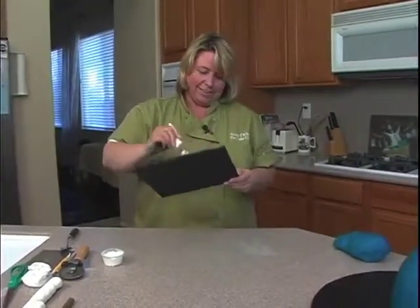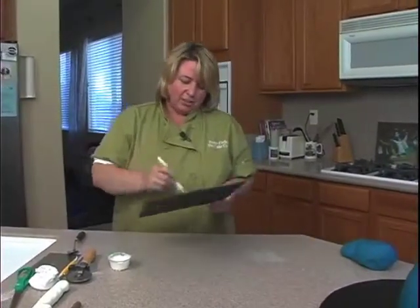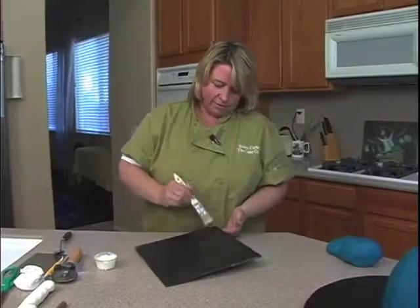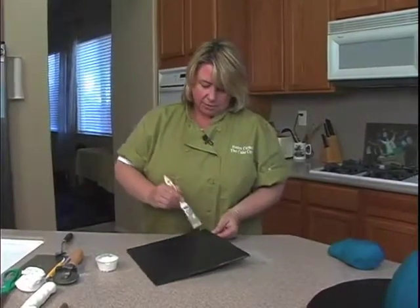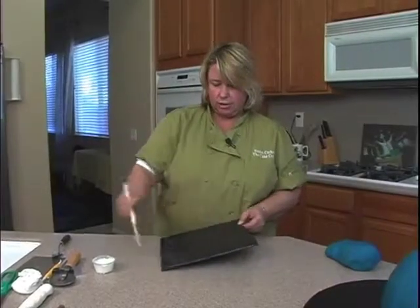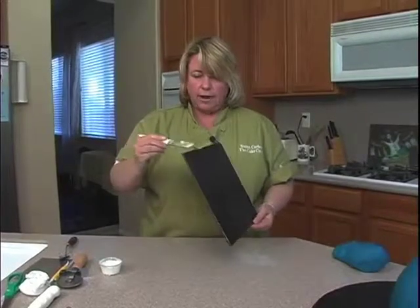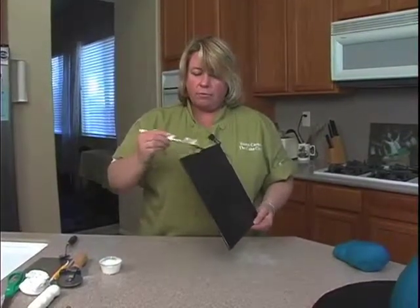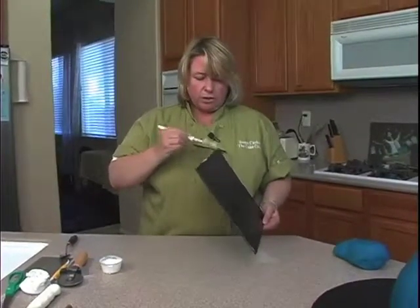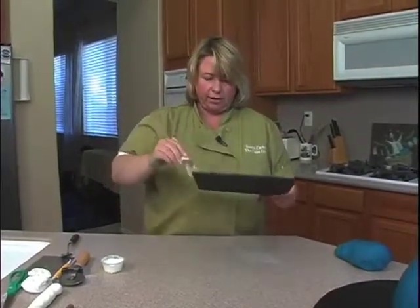Susan, do you have any tips on rolling out fondant? Make sure that you knead your fondant very well because a lot of people don't do it enough and you're not going to get the elasticity you need. You need to do it rather quickly so it doesn't start to dry out. Make sure you're not by an open window with a draft or with an air conditioner shooting down on you because that will dry out your fondant also.